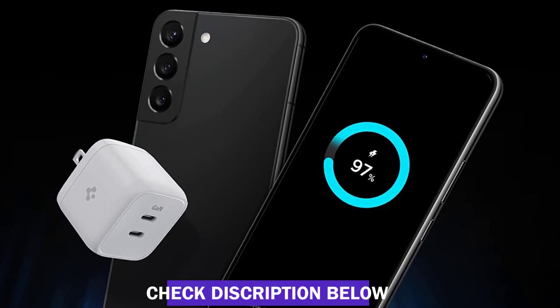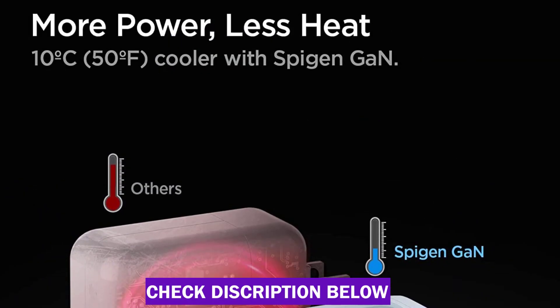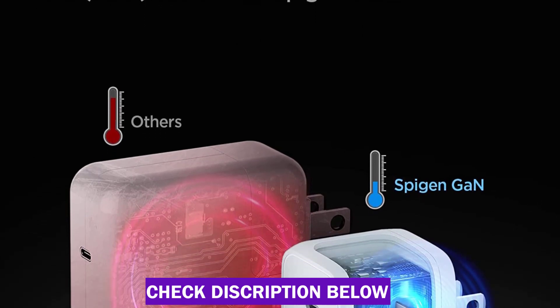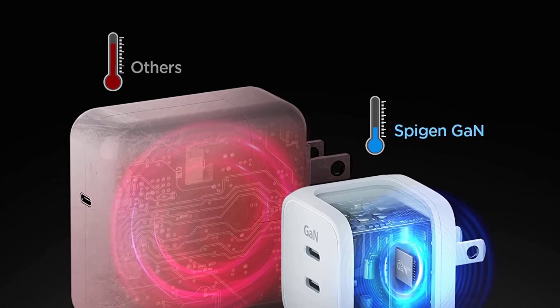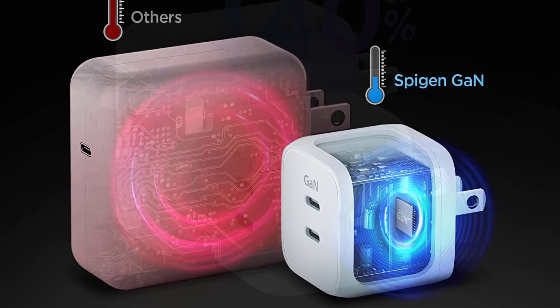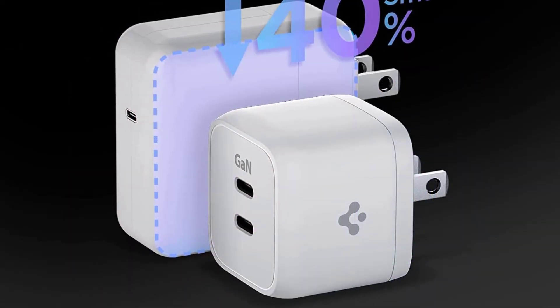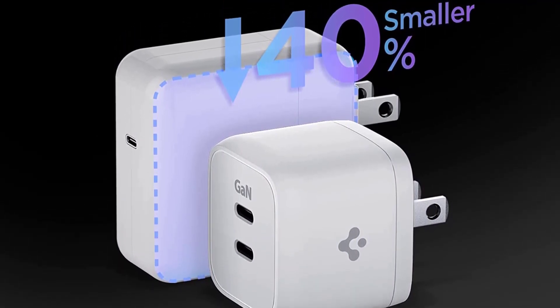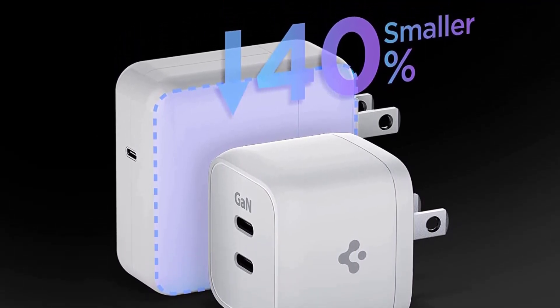Unlike silicon chipsets, the GaN chipset allows the charging station to be smaller than a standard charger, and allows it to operate with higher efficiency and generate less heat. With GaN chip embedded in intelligent safety technology, it ensures the safety of users and their devices by managing a 15-point safety standard and reducing heat dissipation.